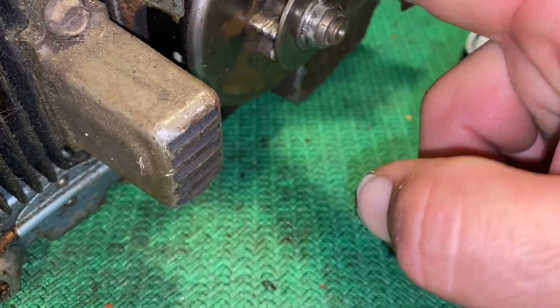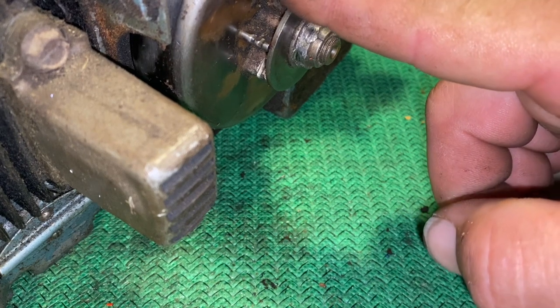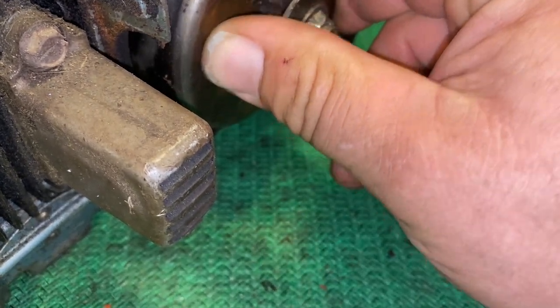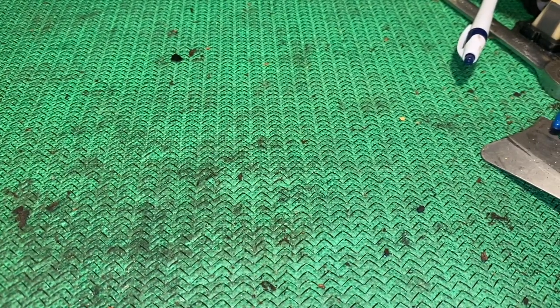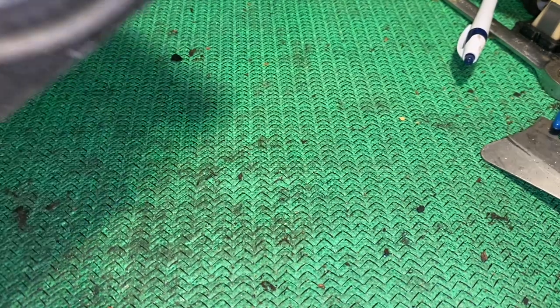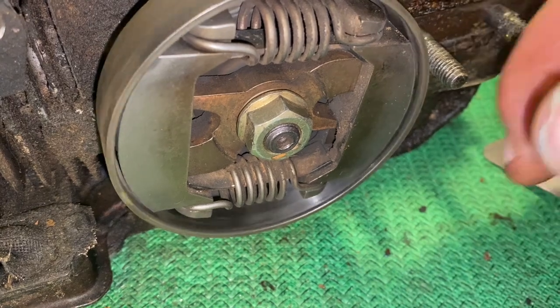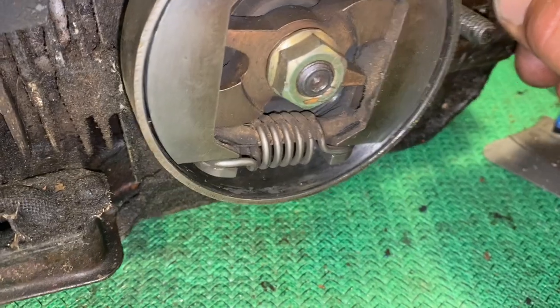The drum should turn freely without any issue — you should not see the crankshaft turn whenever you turn the clutch. There are many different styles and different manufacturers like different styles.